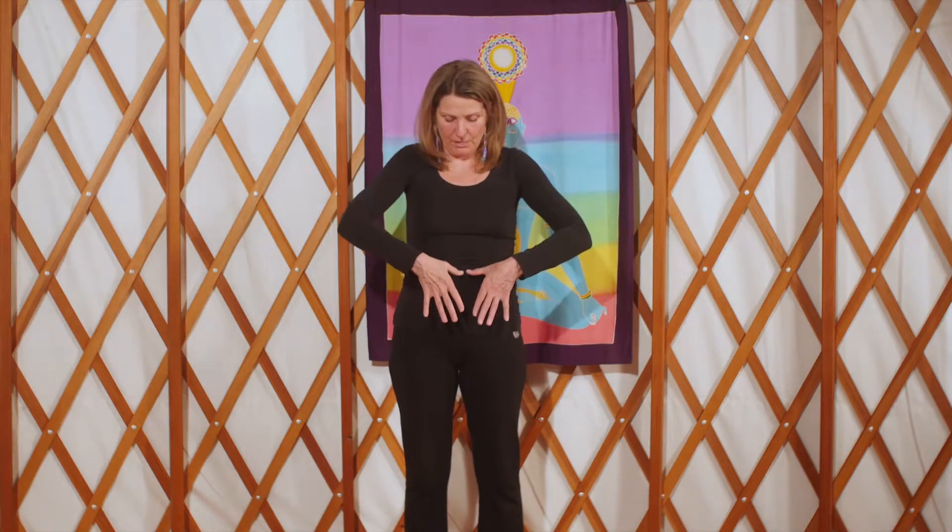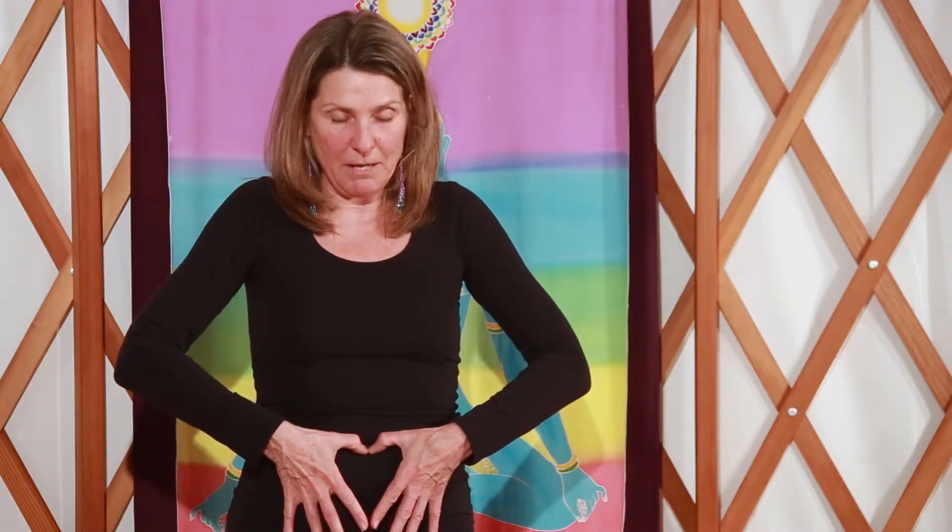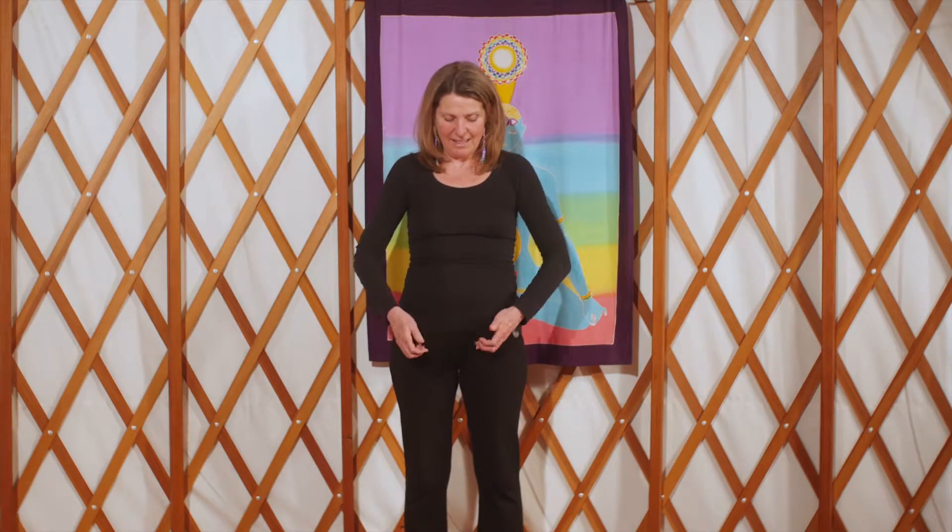The way you find your ovaries is you take your thumbs and stick them in your belly button, take your fingers down and just spread your fingers ever so slightly. Place your hands on your lower belly like this, and see where your baby fingers are? That's where your ovaries are. These are your chakras — this is healing energy coming out of your hands — and we're going to place them right over your ovaries.